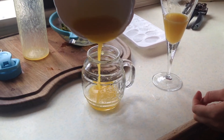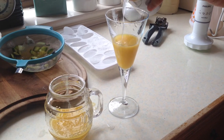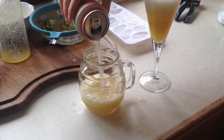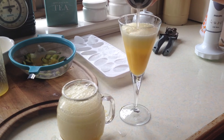Then I got some ginger beer and added that — that's what the recipe specified. But you could probably use lemonade or something, because I'm not the biggest fan of ginger beer. I think it was alright though and it went pretty well with the mango, but it's completely up to you.